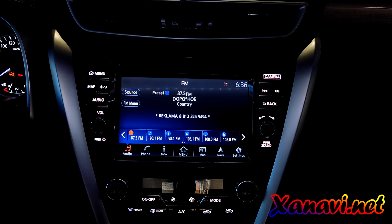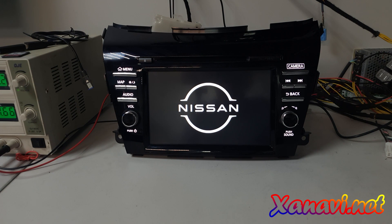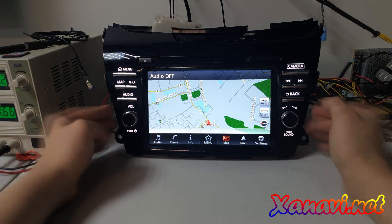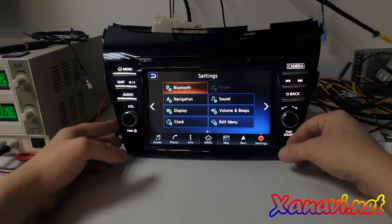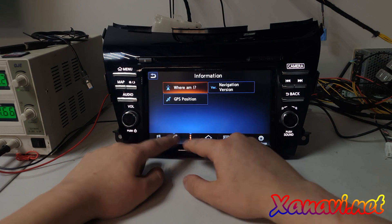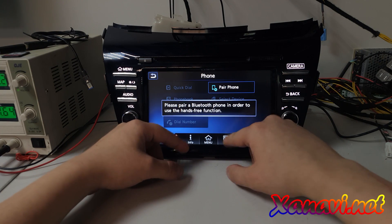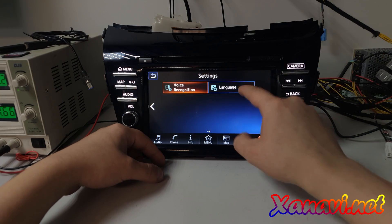Now let's go to the last version — the standard version one. You can see the changed logo; it is the new Nissan logo. This head unit already had our firmware installed. When you do it for the first time, it will reboot and start installing automatically. This is version one — just the firmware. If you have an American or Korean car, it will do the conversion for use in Europe: you will get European navigation maps, European radio frequencies, and more languages.